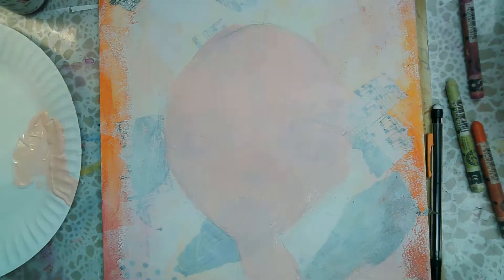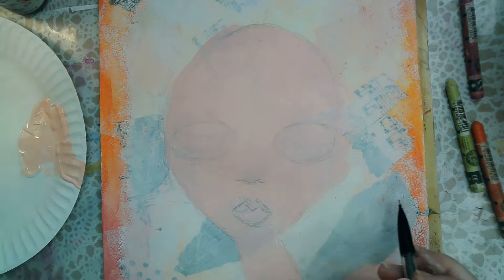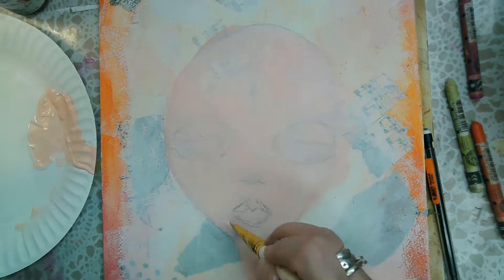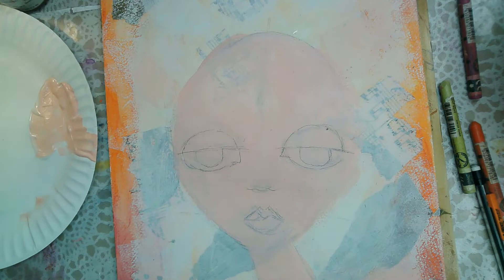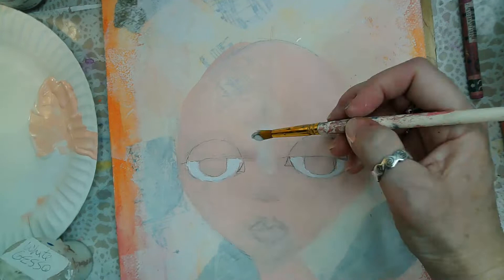Even though those eyes were pretty big, they were too small for my taste. A rule of thumb is you should be able to fit the size of one eyeball in between the two eyes. But that's not the principle I'm working with here — I want really big eyes. Sometimes you just have to go with what feels right, what your gut is telling you the painting is about.